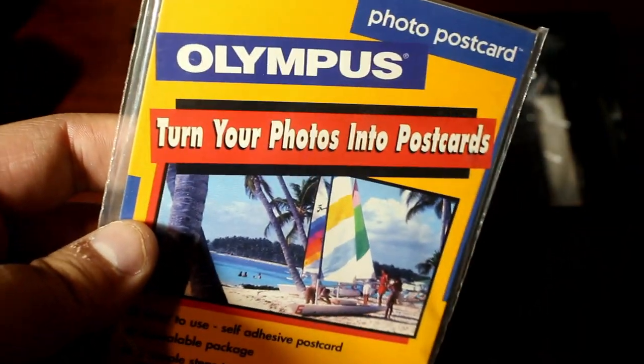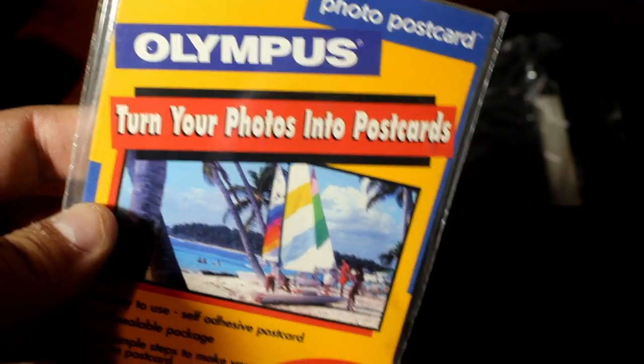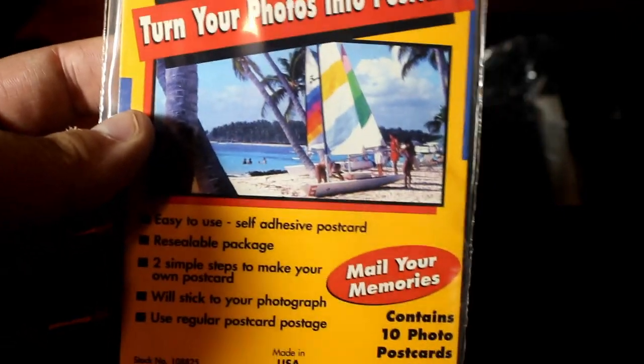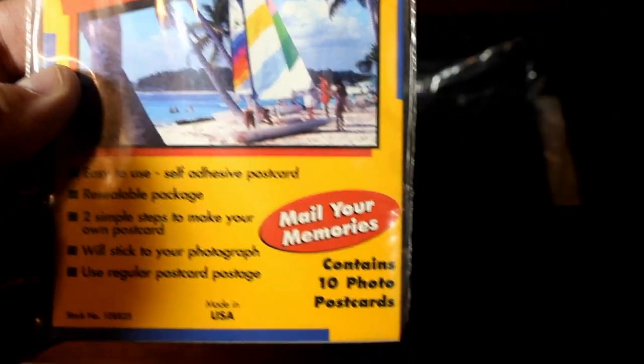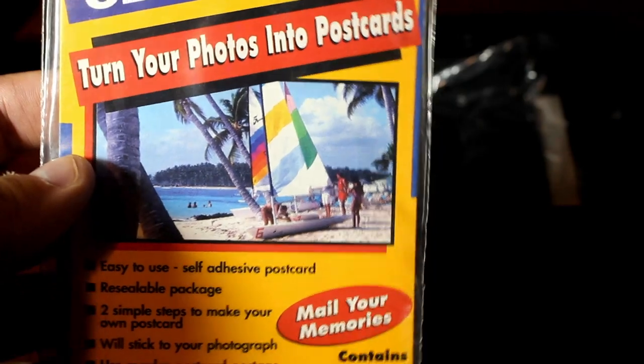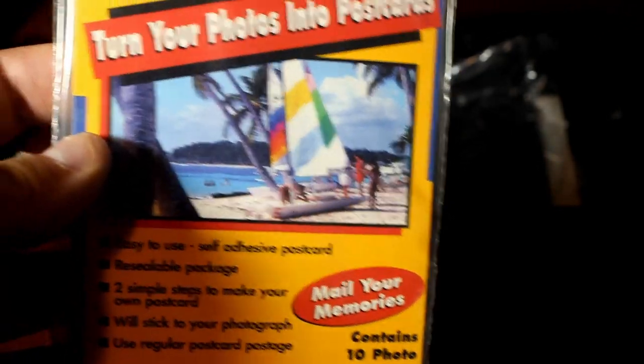This is probably the most interesting thing in the box besides the camera — it's the Olympus photo postcard kit: 'Turn Your Photos into Postcards.' You take your 4x6 developed pictures and use the contents of this book to turn them into postcards. You can have one-of-a-kind postcards to send to people. I think postcard collectors would really enjoy this.